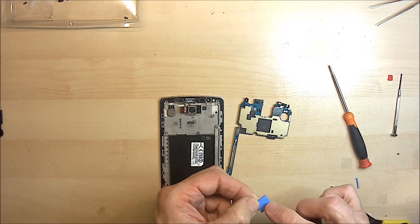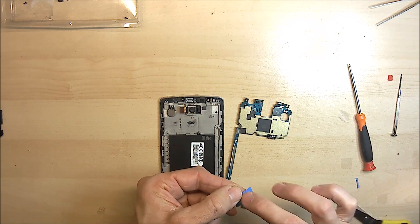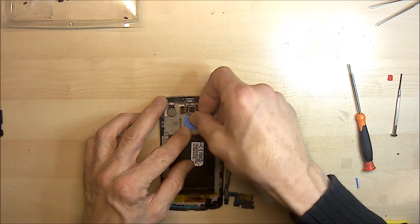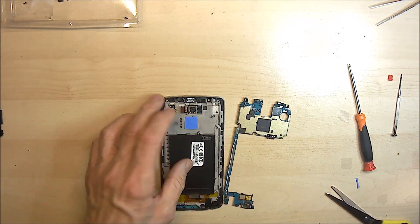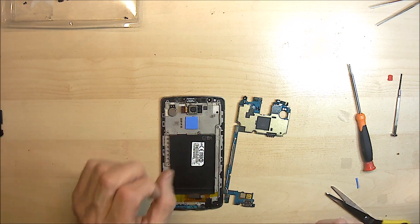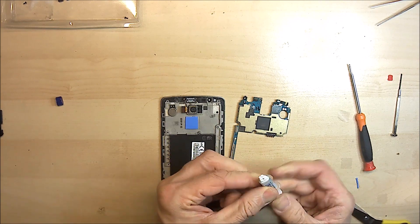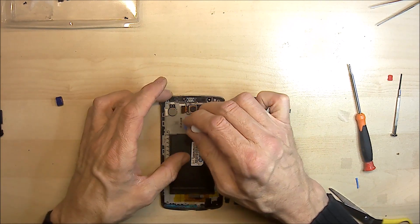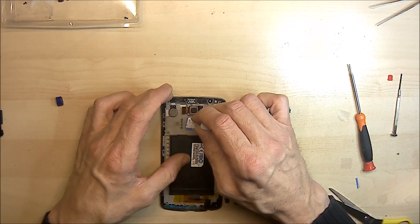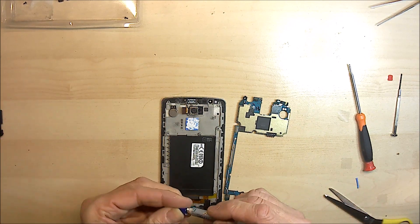Peel this off — it's got a very slight adhesive on one side — and I like to place that in the area on the back of the phone there. Now just in case the contact isn't brilliant, I also — and you don't have to do this — but I like to just put a little bit of heat sink compound on there as well. I know a lot of people criticize me for this, but that's just the way I do it.